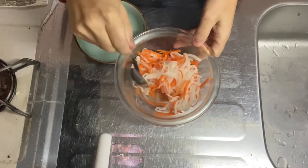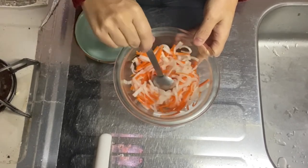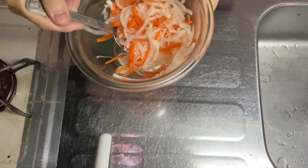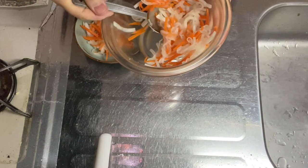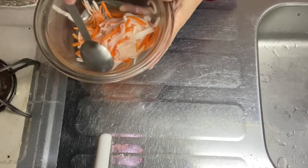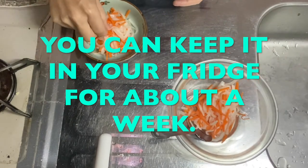About 20 minutes has passed since I put the kouhaku namasu in the fridge. It looks nice, so let's plate it. The redness of the carrot and the whiteness of the daikon is a lucky symbol for Japanese people. You can keep the rest of the namasu in your fridge for about a week.